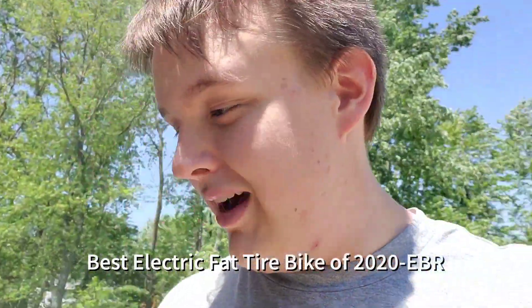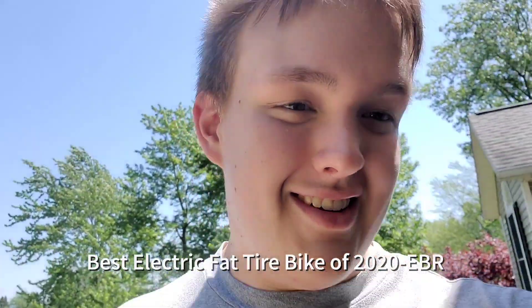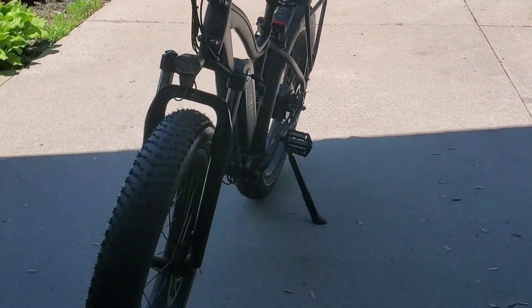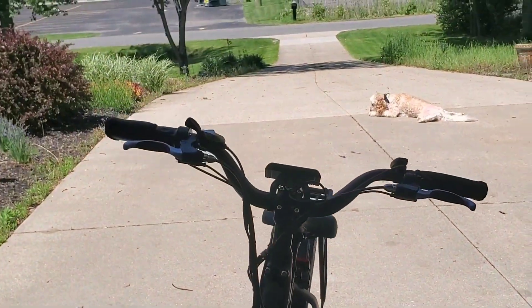If you enjoyed this video, leave a like — that's awesome — and subscribe too. Shout out to Rad Bikes for winning the award for best electric bikes. That's pretty cool. That's going to be the end of the video. Hope you guys enjoyed — if you did, leave a like and subscribe. Peace out.